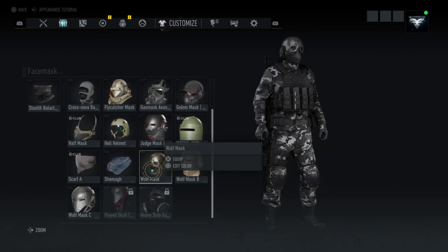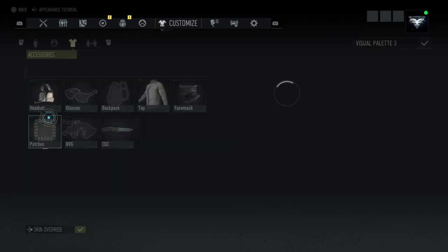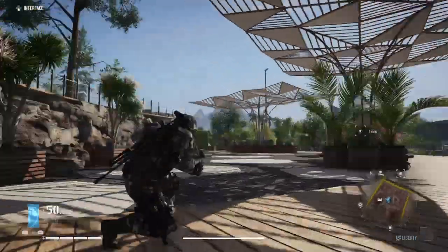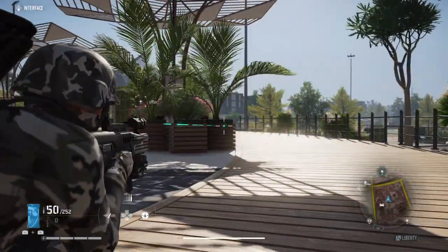You can also use the wolf helmet if you want to. Thank you all for watching — I hope you have a great new outfit to roleplay with or just show your friends. Leave a like if you enjoyed it.